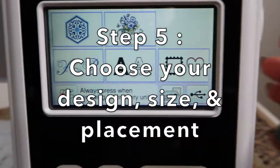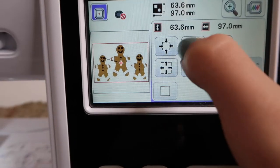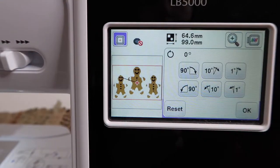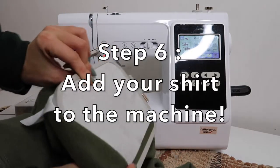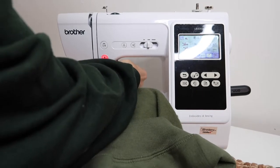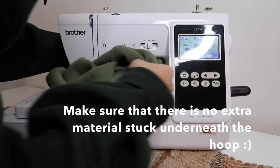Step five: choose your design, size, and correct placement. Step six: add your shirt to the machine. Make sure that there is no extra material stuck underneath the hoop.